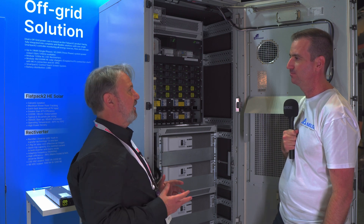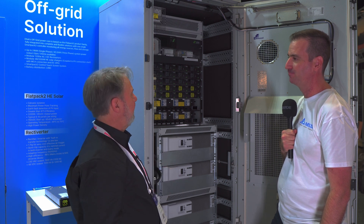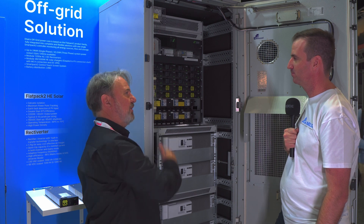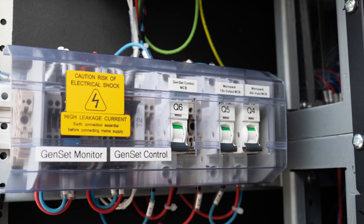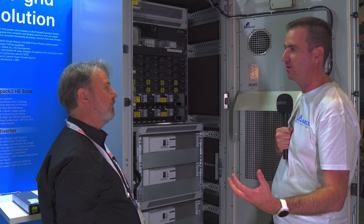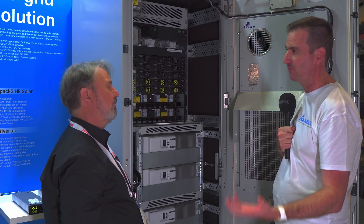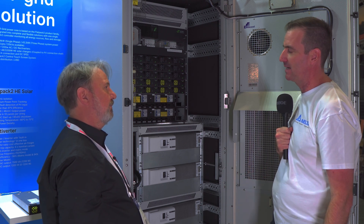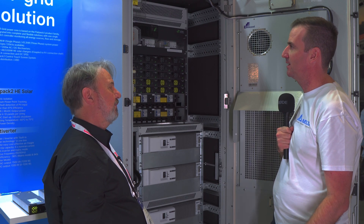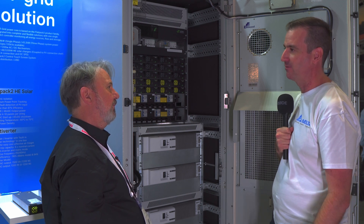So the hot swap ability is intelligent — it identifies the module, brings it into the right phase, and yes, absolutely. You also mentioned generators — there are generator controls here and monitoring too. With a compatible generator we can monitor it via comms. Most commonly we can provide a fuel sensor so you can monitor fuel levels, plus start/stop is built in. Compatible generators give a bit more information, but you're not restricted to just the generators we recommend.